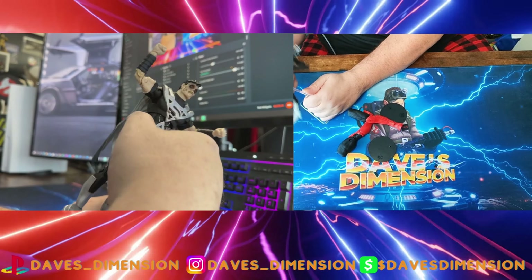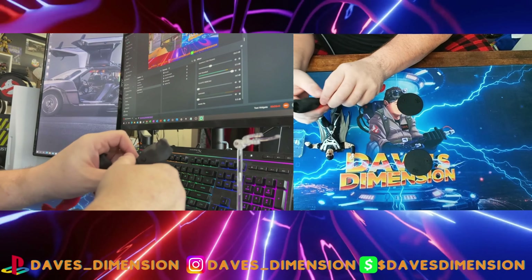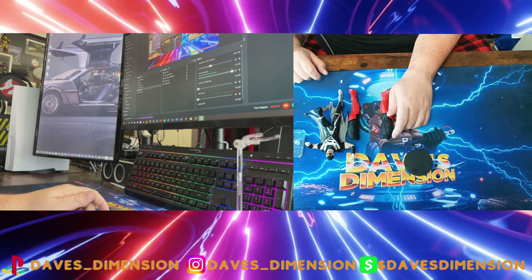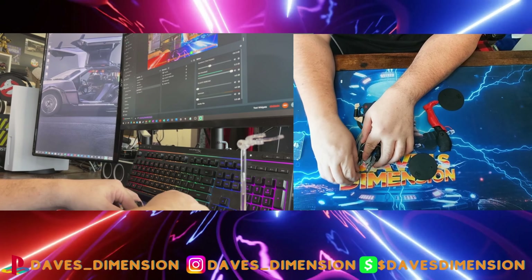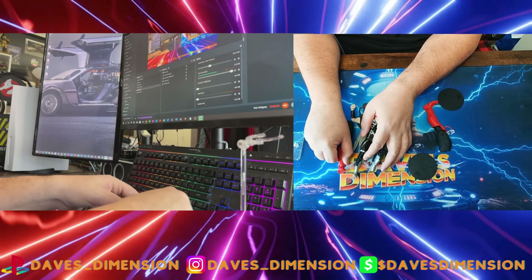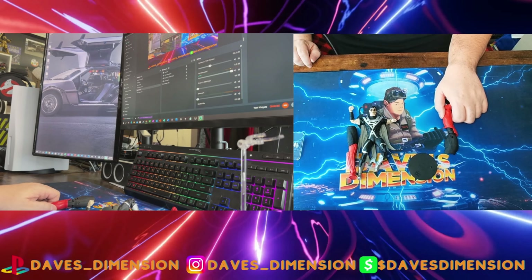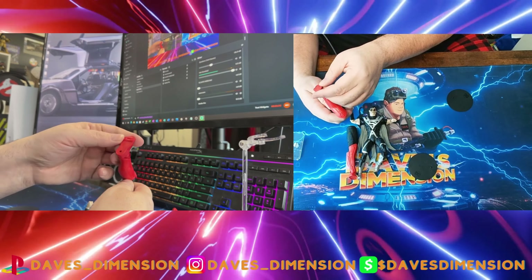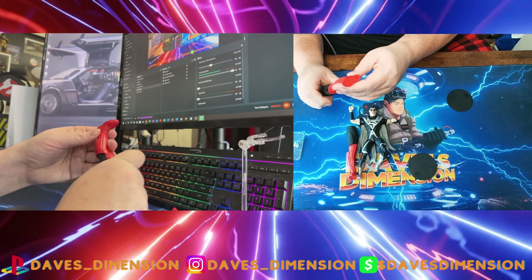Let's take him off the stand real quick. Here is the build-a-figure piece — these are two legs for Atrocities, and take a look at the size! That's practically almost the entire size of the Superman figure right there. Atrocities is going to be pretty huge. Even the build-a-figure pieces have toe bends, which is great. I can't wait to finish building Atrocities once we unbox the other figures in the wave.